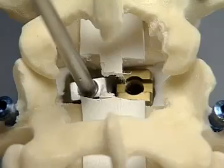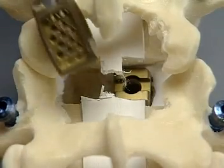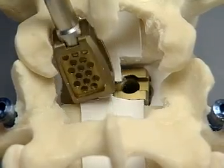The vertebral body spreader is removed from the opposite side and the appropriate size contact fusion cage is inserted as shown before.